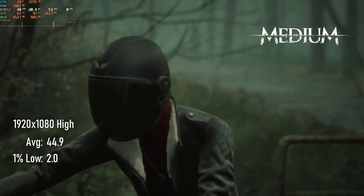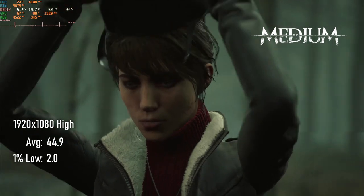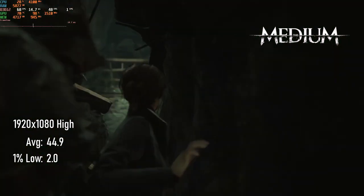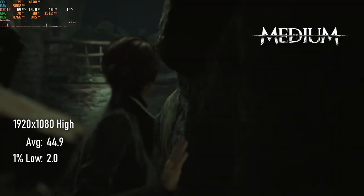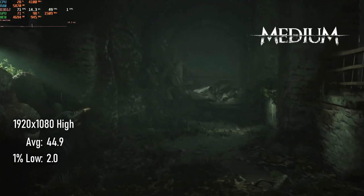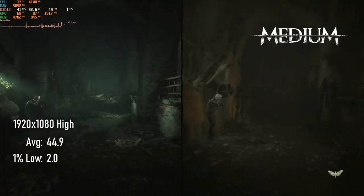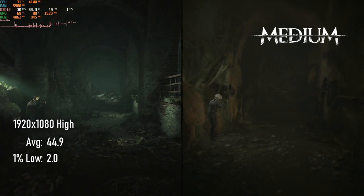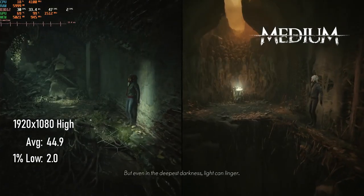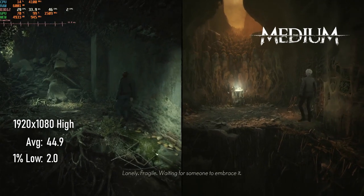There are games that just run well. And then there's The Medium. Sometimes you'll be walking along, enjoying the 1080p resolution and high quality settings, then there'll be a scene transition or a crossover event into split screen play, and your frame times spike. Averages hover around the mid-40s, and generally lows are around the 30s. Sometimes, however, it'll send your 1% lows into the single digits.